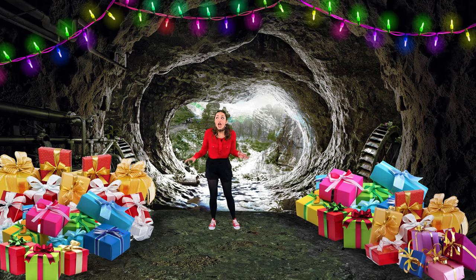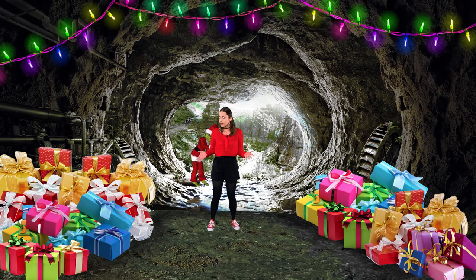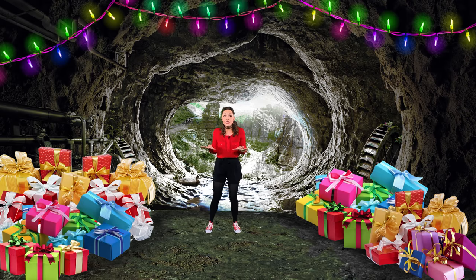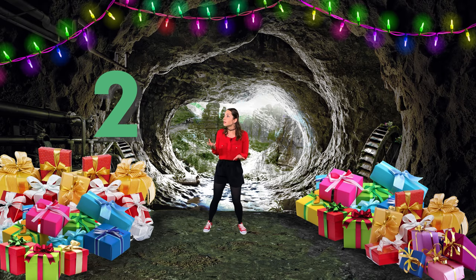We are inside the Grinch's scary cave and my goodness it is very scary. And look, here are our presents. I wonder where the Grinch is. Did you hear that? I heard him laughing, that means he must be close by. Quick, get ready with your snowball. Four, three, two, one!